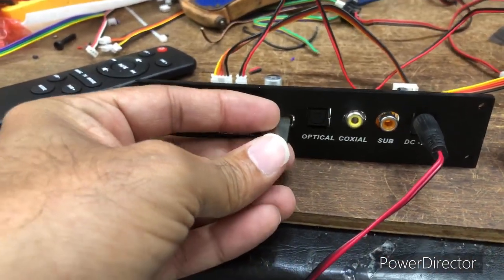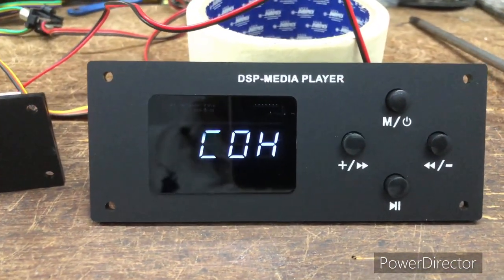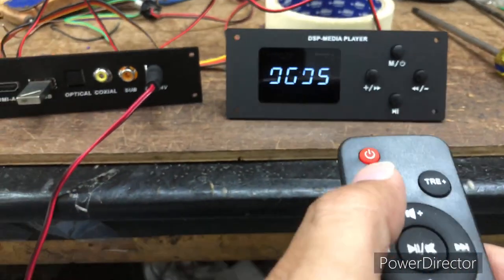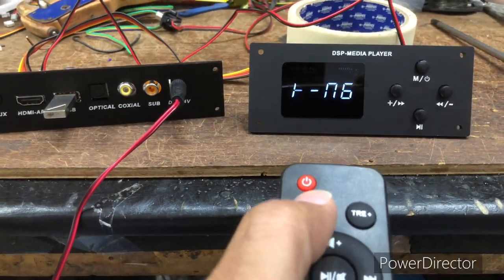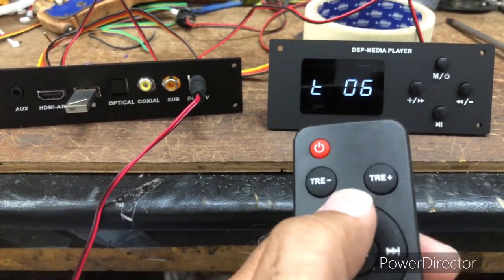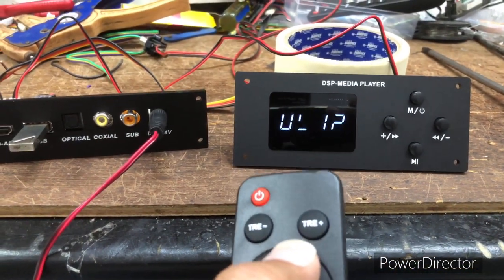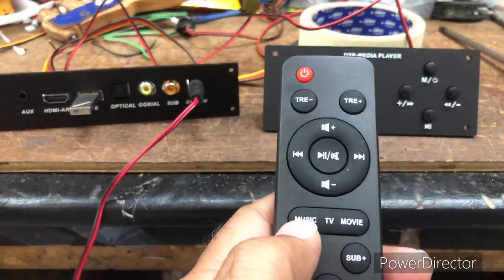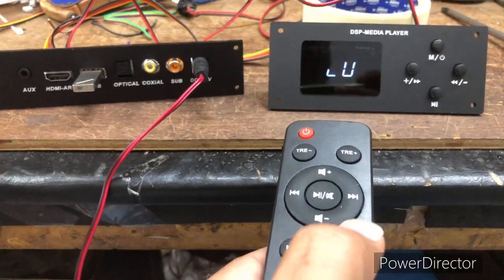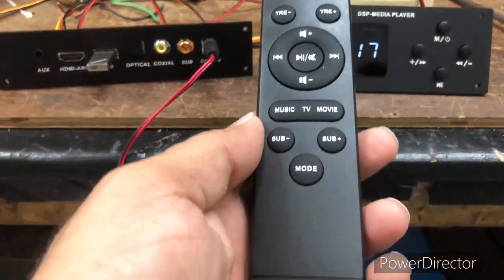Inserting a USB into the main board, it automatically detects the USB and starts playing. The display shows the song number currently playing. You can reduce bass, adjust treble digitally with the remote, mute it, play next or previous songs, increase or decrease volume. There are three built-in equalizer modes: music, TV, and movie.